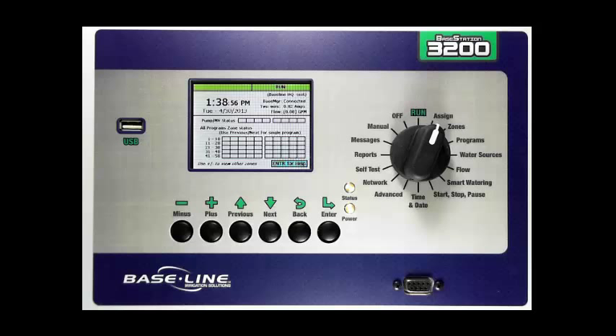This video is intended to give you a quick look at how to get started programming your Base Station 3200. The first step is to turn your dial to the sign dial position.